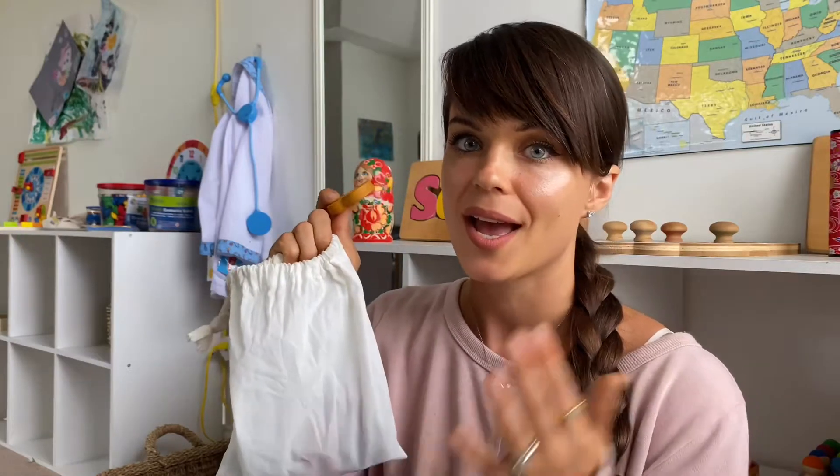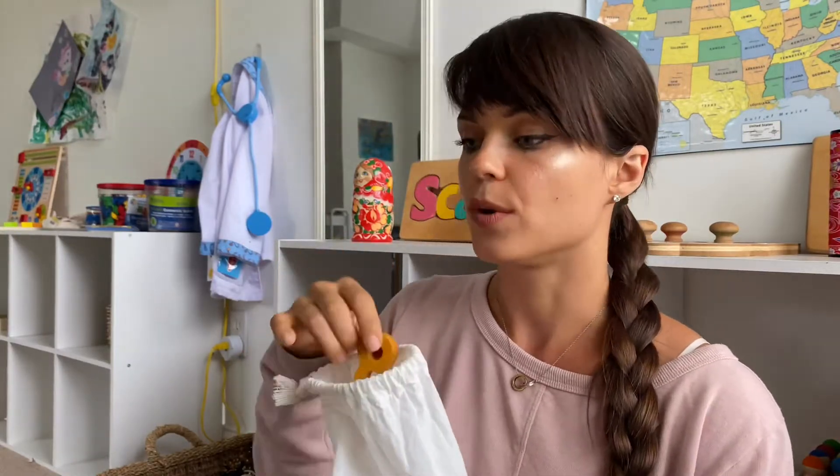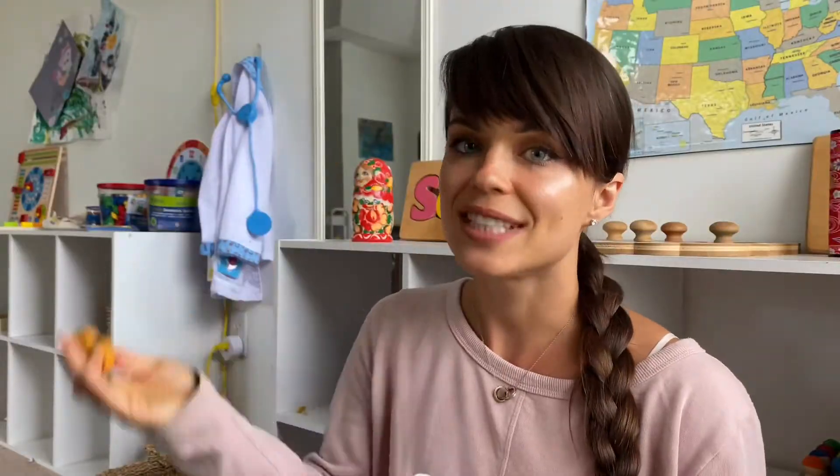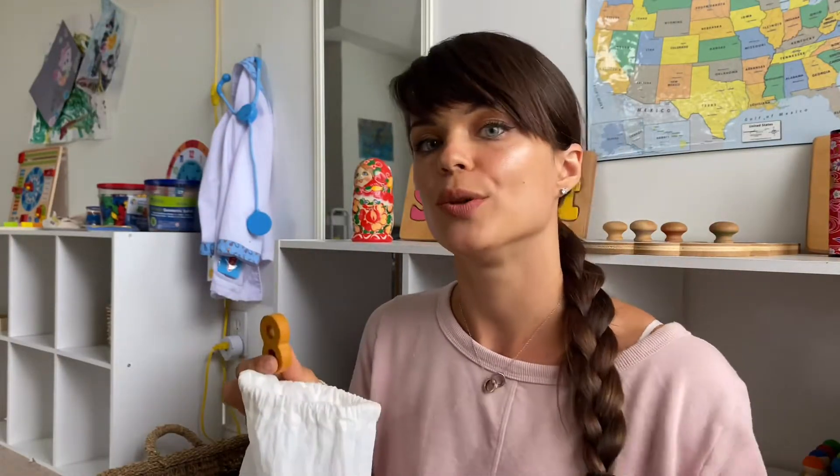Before moving on from numbers one through ten, a good way to check your child's full understanding is the mystery number game. I put wooden numbers in a mystery bag — mystery bag activities work great with kids for letters, numbers, anything because it's fun. Your child randomly pulls out a number, tells you what it is, and pulls out the appropriate number of corresponding objects. Once you feel your child truly grasps the concept, you can move on to the next material.